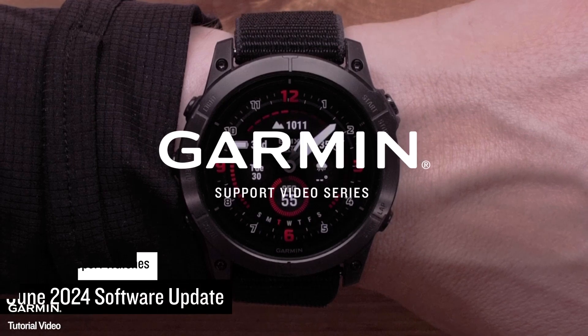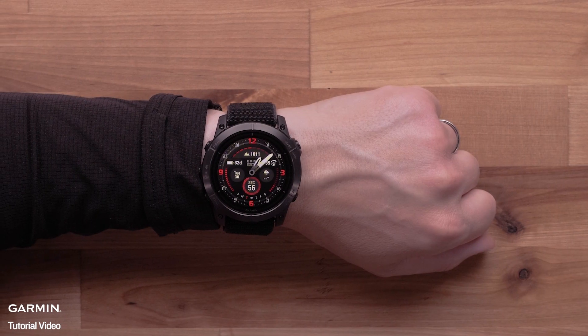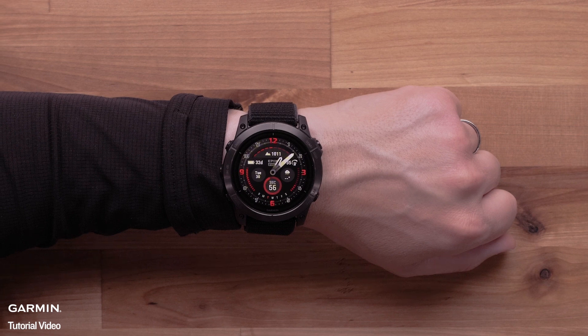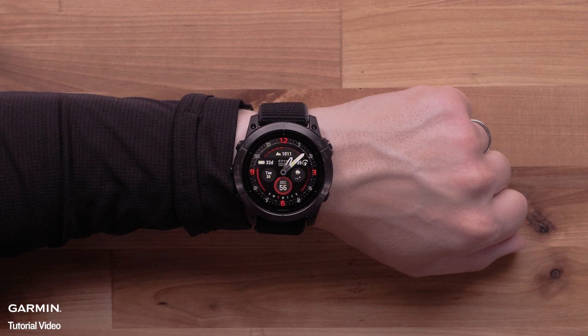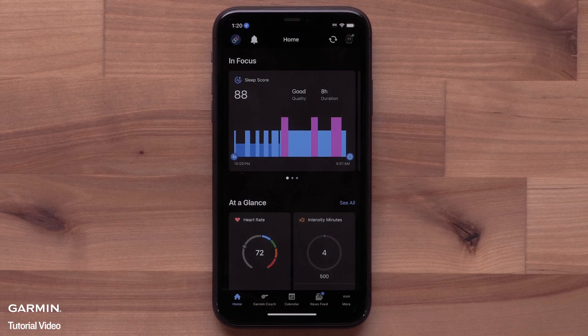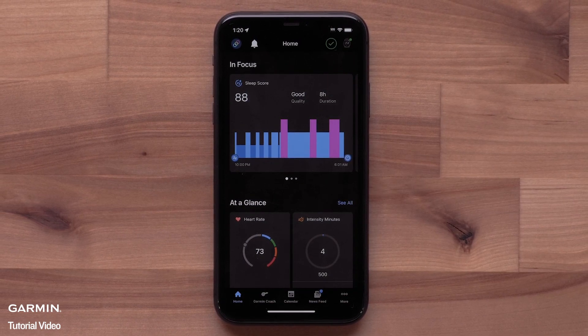Today we're going to talk about some exciting changes available in the latest update for your Garmin multi-sport watch. This video is broken up into chapters which cover additions for your Fenix 7 and similar products. You can view a complete list of supported products for this release in the description. You will automatically receive the update if your watch is paired to the Garmin Connect application or if you've enabled Wi-Fi sync.